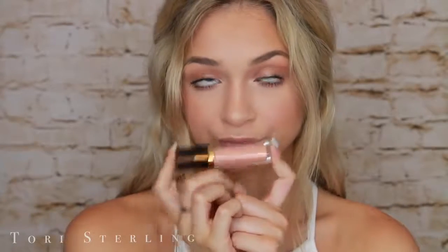Moving on to lips. This is a new MAC lipstick — if you saw my Instagram story yesterday you know I was like a kid in a candy store living my 7th grade dream. This is the shade Really Me and I am obsessed with it. Then over top for lip gloss, this is Peach Petal by Revlon. You guys know me — I always like my glossy lips. These two pair together beautifully.